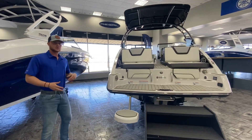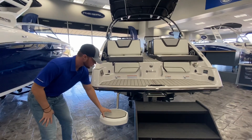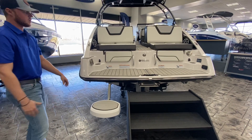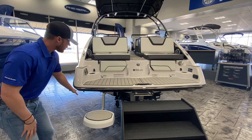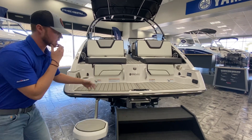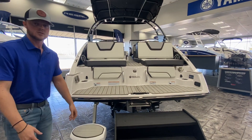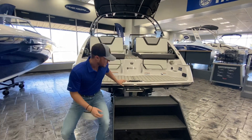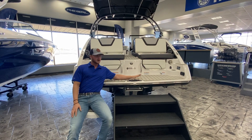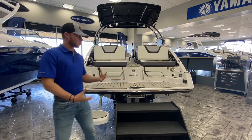Something new that they did for 2021 is on these 25-footers, they've added these super cool seats right here. These are little submersible swim seats. The water line is about right here on the back of Yamaha, so it's always really easy to get in and out of the boat, but these are going to be a few inches underwater. Super awesome to come and just, while you're swimming, hanging out, being able to sit on this and relax, and kind of cool down a little bit. They do have the ability to flip over as well.